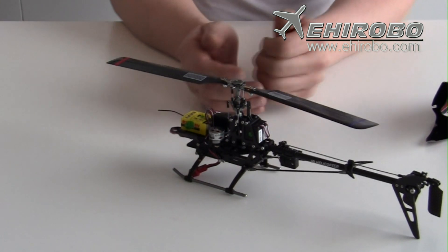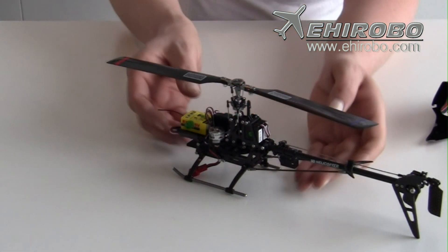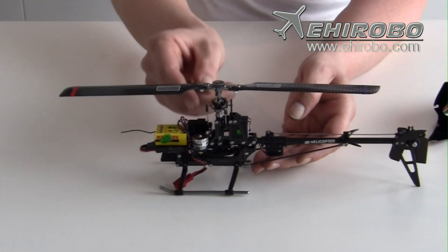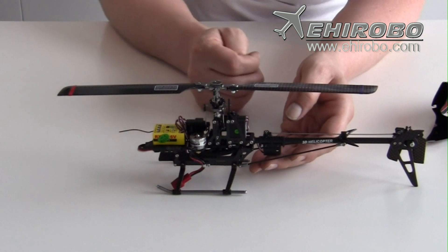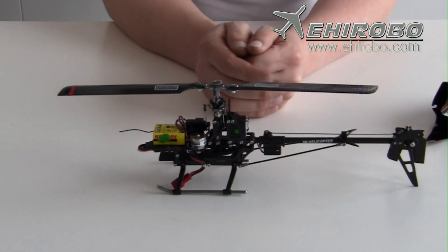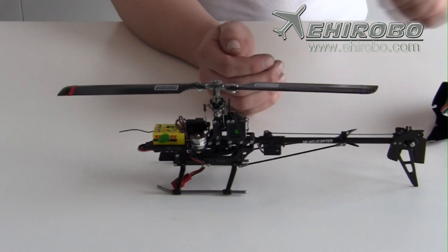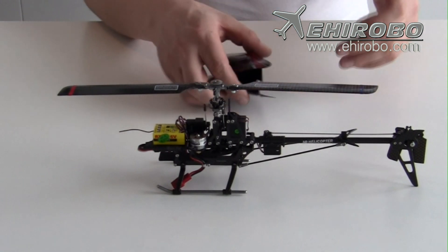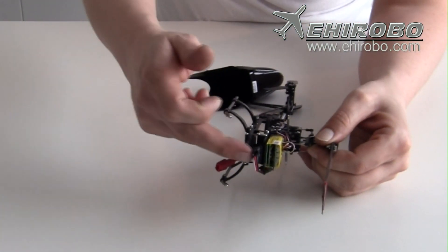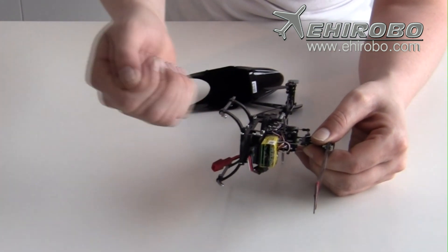Another color option, and I can see they have done some improvements on the screw mounts on this head — that is also a great feature because it broke very easily before. When it comes to the battery tray, it's much easier now to put the battery in and the helicopter won't flex when you do.